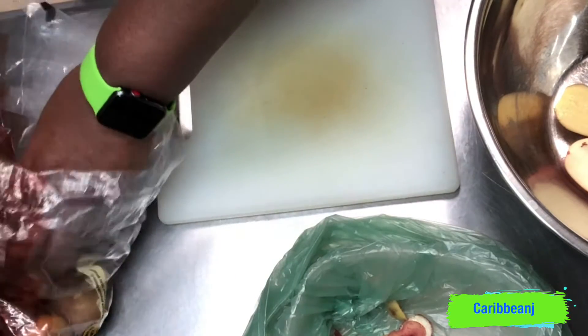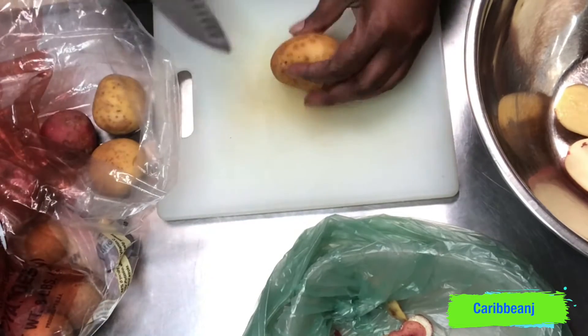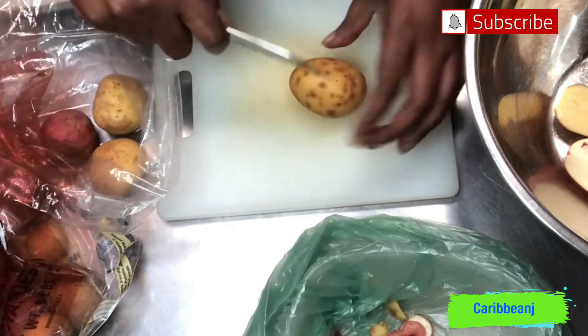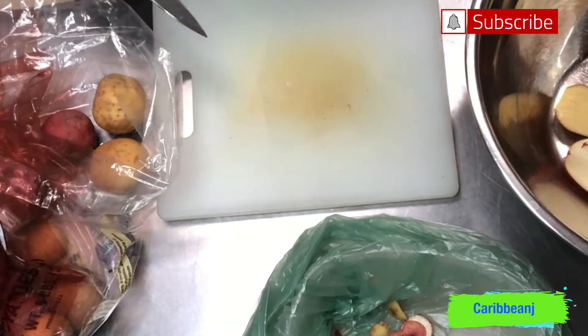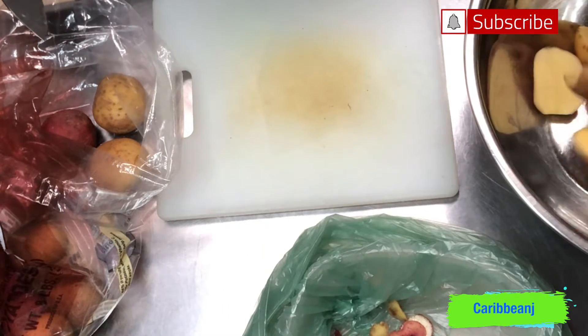Okay guys, this was a bag of potatoes that I got from the pantry. It was a bag that was mixed with red — small red potatoes — and some small Yukon Gold potatoes. From the time I saw the potatoes, I knew I wanted to roast them.